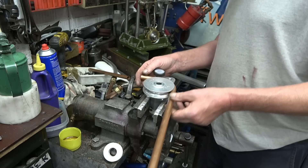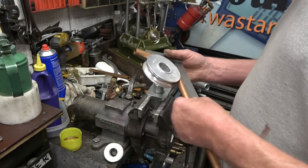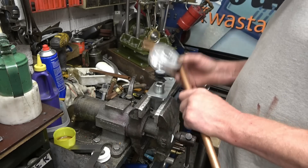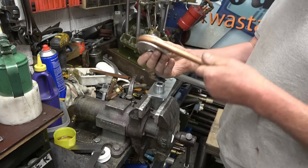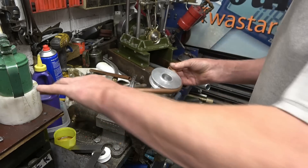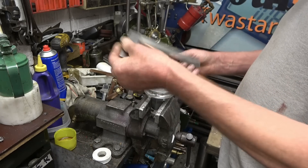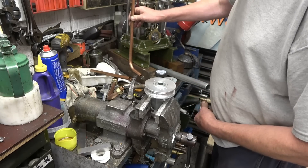That looks like a nice 90 degree bend to me. Perhaps it's slightly less than 90 - I'll put a square on it before I take it out of the former just to make sure. I think it wants to go a little bit more but not much. It's really got a grip in there. And that's quite a respectable bend - it's got a little bit of a flat on it but it's not bad at all. And that is to all intents and purposes 90 degrees. I'm very pleased with it.